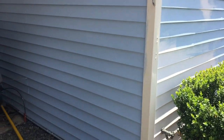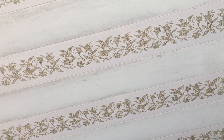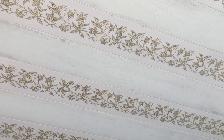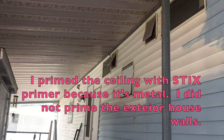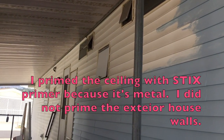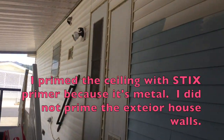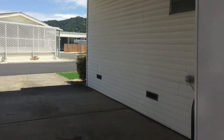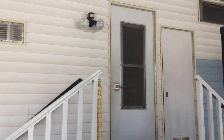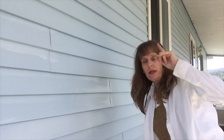That's what the ceiling looked like originally — it's got this floral or leaf and flower pattern, which is pretty bad. Painting it just makes it look so much cleaner and simpler.